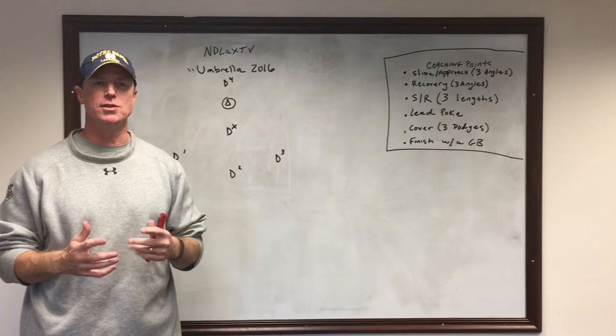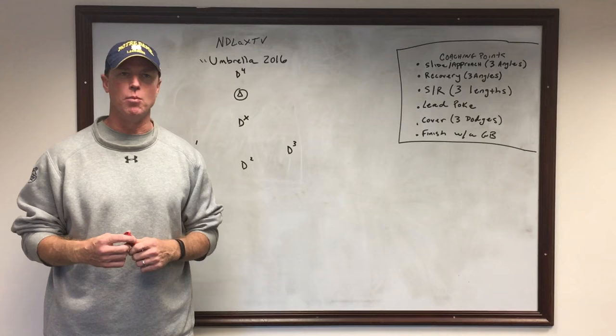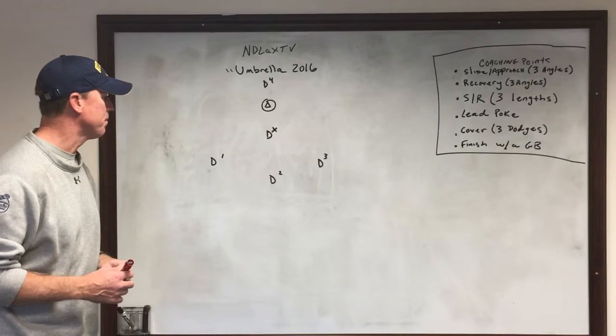Welcome back, another edition of NDLAX TV. This is a drill — an updated version of a drill that we probably did about five years ago. We're updating it because of better technology and more of an aerial view. Coaches get a lot more out of it just with us updating this edition.